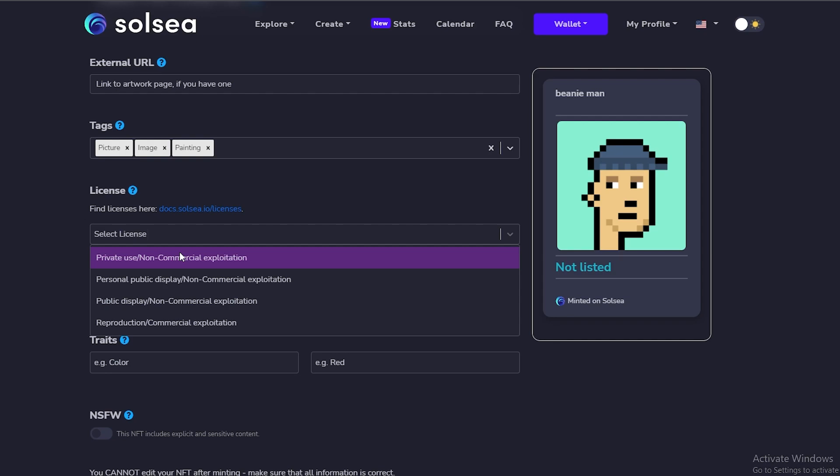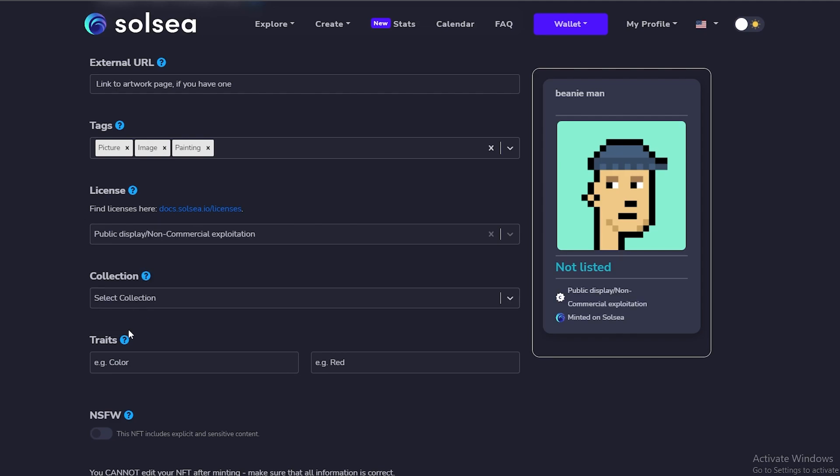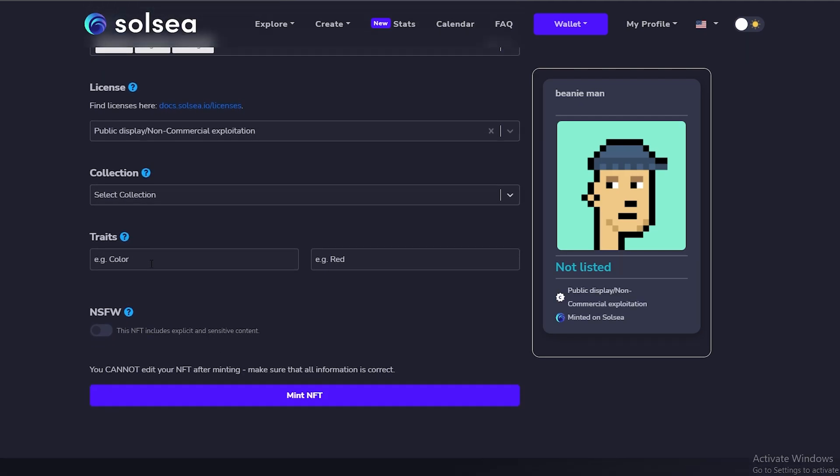Then we choose the license. We have: Private Use, Personal Public Display, Public Display which is non-commercial, and Reproduction which is commercial exploitation. Private Use means we can do whatever we want with it but not commercially. Personal Public Display is basically using it as a profile picture. Public Display means using it publicly but not for commercial purposes. Reproduction allows commercial exploitation. I think this NFT falls under Public Display, so I'll choose that.